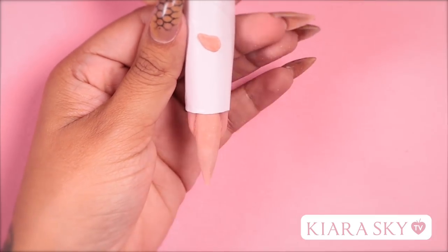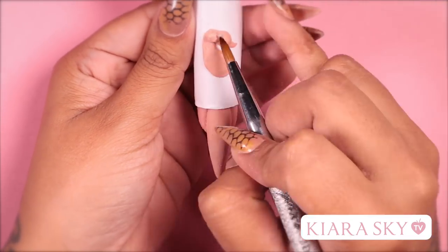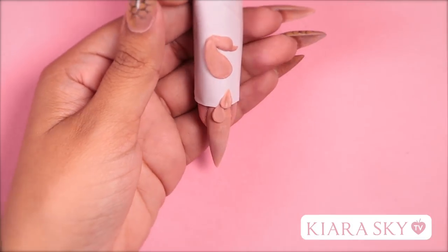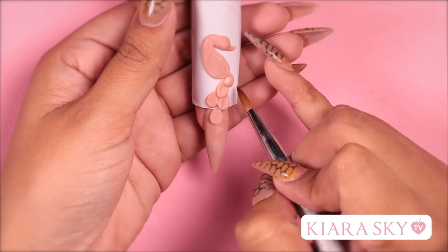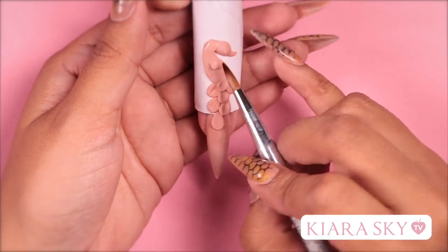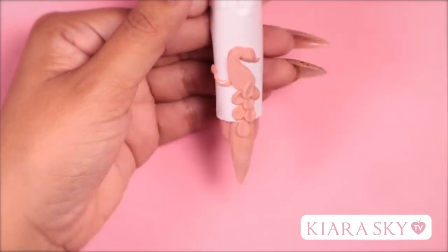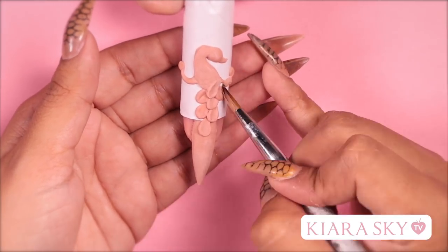To begin sculpting my design, I'm going to start off with the head and the body. Now we're going to work on the tail, and I'm going to start from the lowest feather and work my way up. In doing this, you get a very beautiful layered effect and it gives more dimension to the design. Now I'm going to add little anchors on the side — this is just going to add to the design so that it can wrap around the finger.